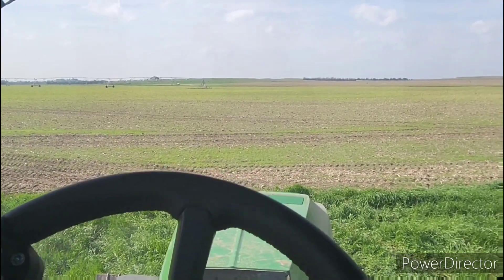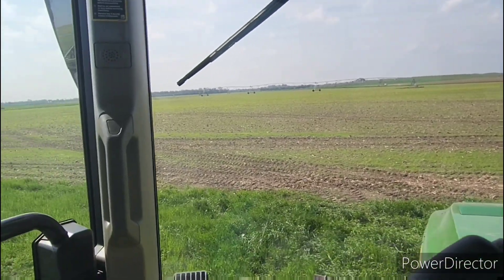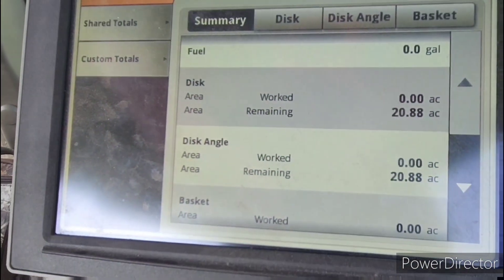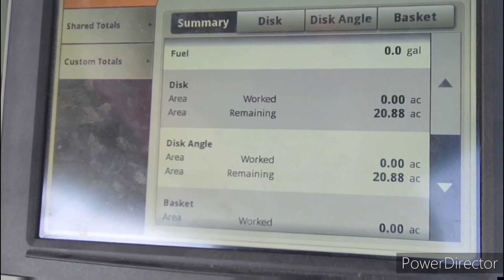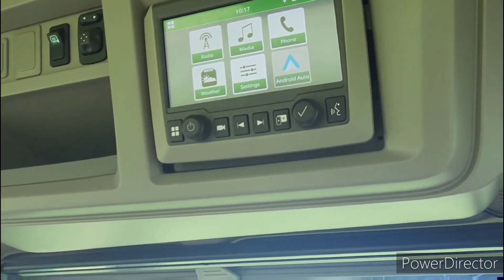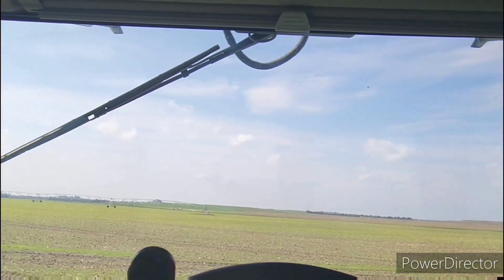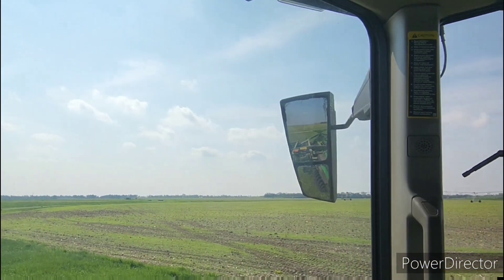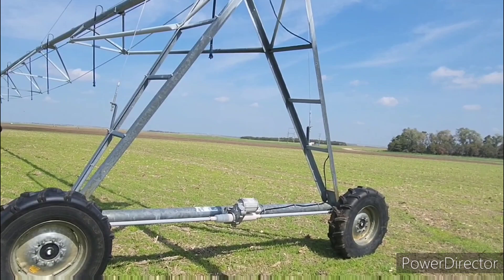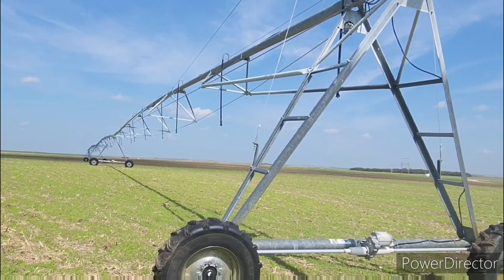I just moved to the next field — I'm by myself right now, and that's literally the field, that's it. My monitor is showing 20.88 acres. It's currently 10:17, so let's see how long this takes — I'd guess roughly 45 minutes. Update: it's been about 10 minutes and I have half the field done, and now I'm waiting on the pivot to move. I figured I'd jump out and show you what one of these little pivots looks like.